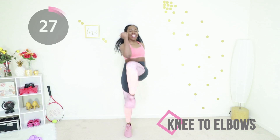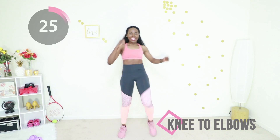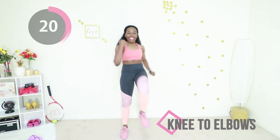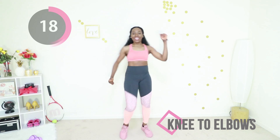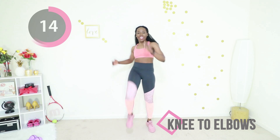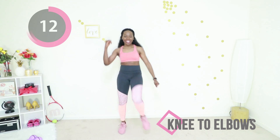I know, I know — this is the last set. You got this, just keep moving, just keep going, you can do this. More than halfway through this move, you're doing good.